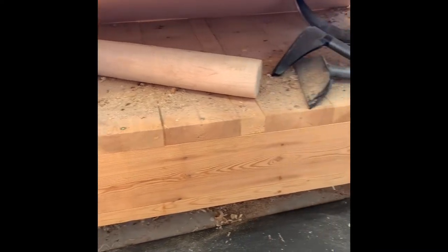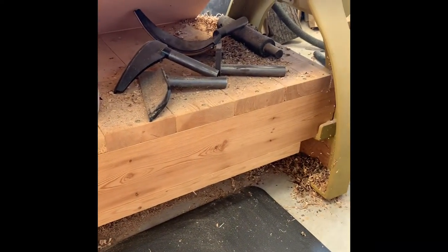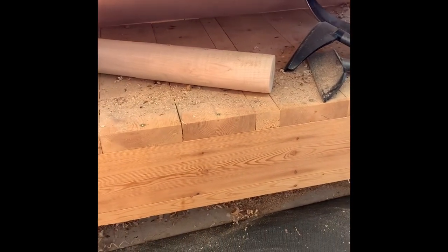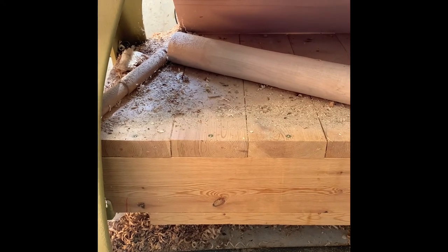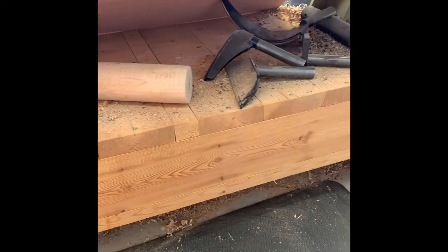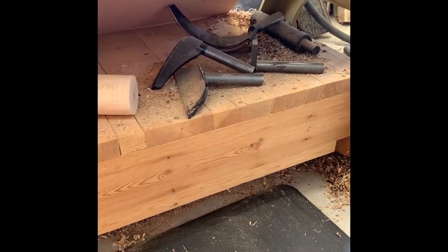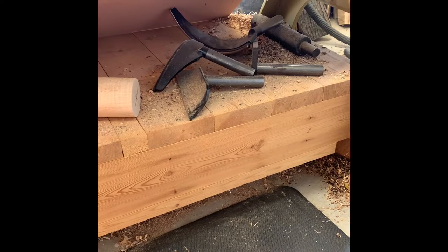Today on Woodworking McDaniel Style, I'm going to talk about a few lathe upgrades. I have a Powermatic lathe, and I built a shelf underneath years ago to put tools on. But what I always noticed was I could never find the tools because all the wood chips would just bury them — I'd only be able to find a handle or two.